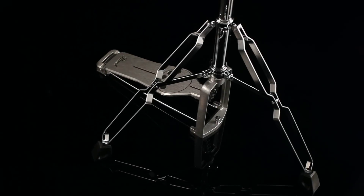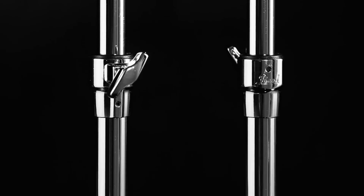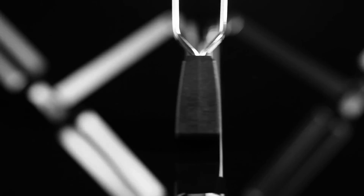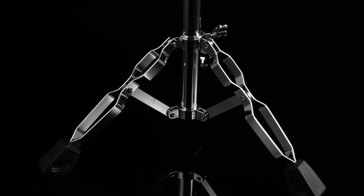Export comes standard with 830 series hardware. The 830 series is the most sophisticated hardware ever offered on any drum kit at this price, featuring reinforced steel tubing, large feet for super grip, and our Trident-style tripod for amazing rigidity and clamping force.